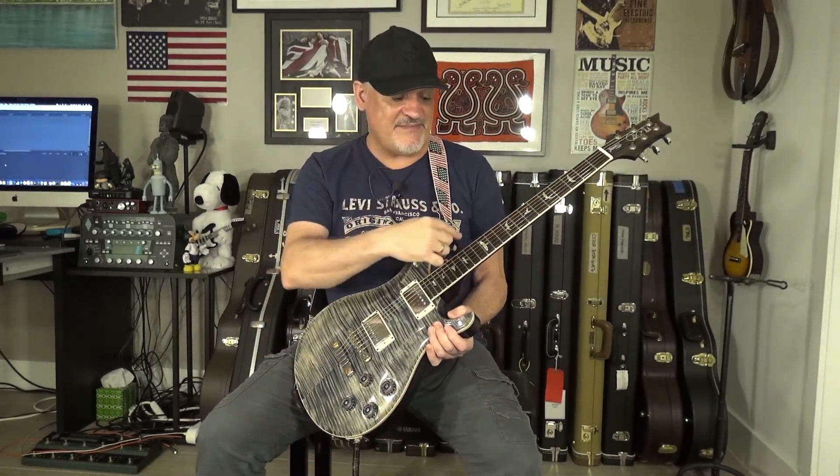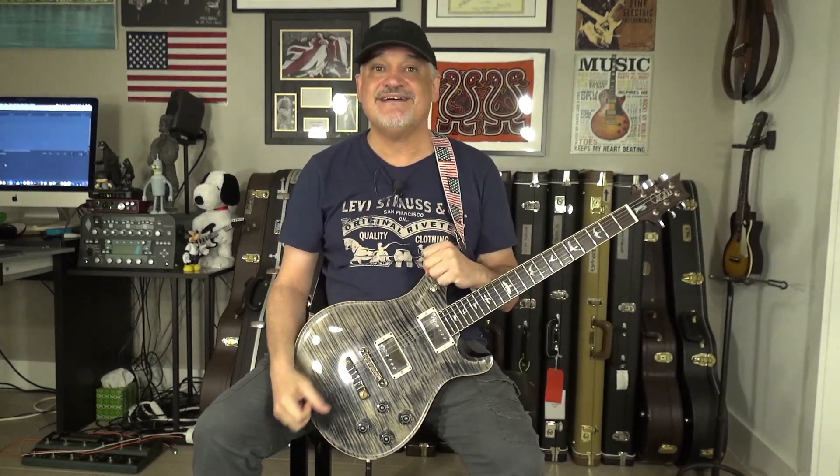There are other types of birds on PRS guitars too: the J birds, the 513 birds, and the 20th anniversary birds that have several birds on some of the frets. What I have shown you are the birds on my guitars, which are basically all the core and custom birds and the brush stroke ones.